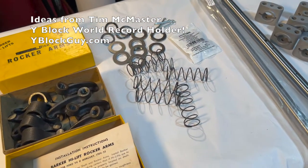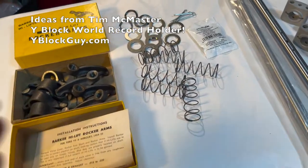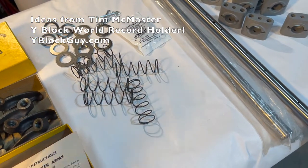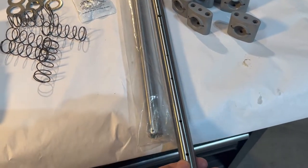There are some other videos online that maybe talk about this, but I want to just show you what I've got laid out here and what I'm doing for the 312 build. First thing — I've got brand new shafts here, one of them's already open just to analyze it.